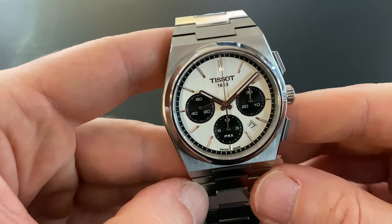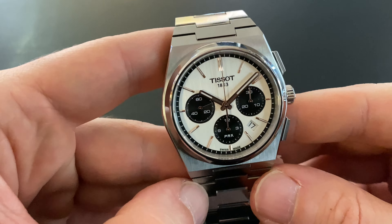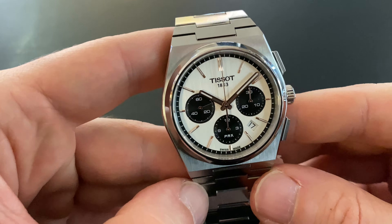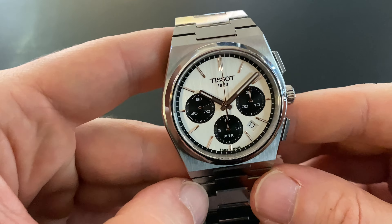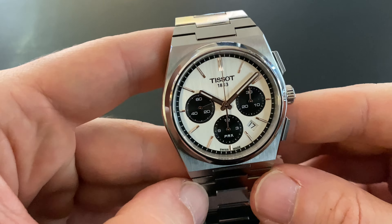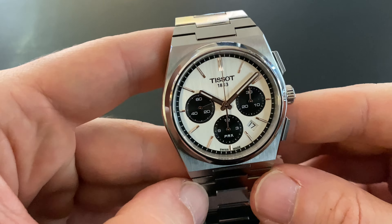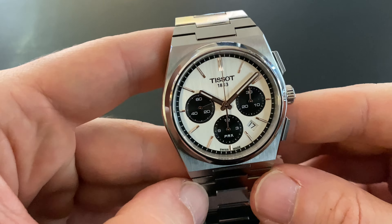We can start the chronograph with the upper push button. First, we see the central secondhand start working. After 60 seconds, the minute hand starts. And finally, after 30 minutes, the hour hand. This watch can measure up to a 12-hour time period.